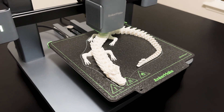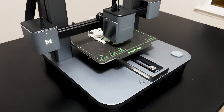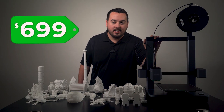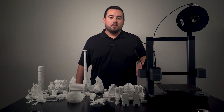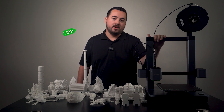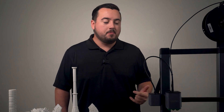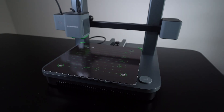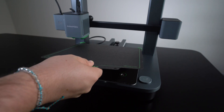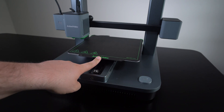Anker Make had a clear goal: to offer M5-level performance without breaking the bank, and honestly they've done a pretty good job at it. The M5 is a great printer but comes with a price tag of $699, while the M5C is priced at a more wallet-friendly $399 — a significant saving. The corners they cut to lower the price don't really affect the print quality, which in my experience has been consistently great. Anker Make designed this printer with beginners and younger tech enthusiasts in mind, making it a fantastic entry point into the world of 3D printing — simple without compromising on quality.